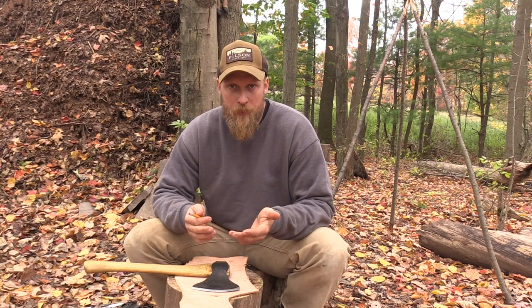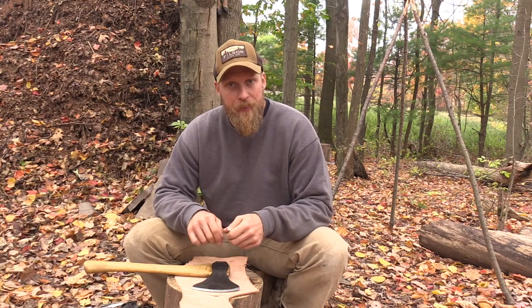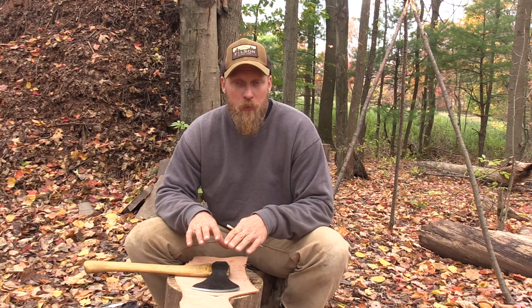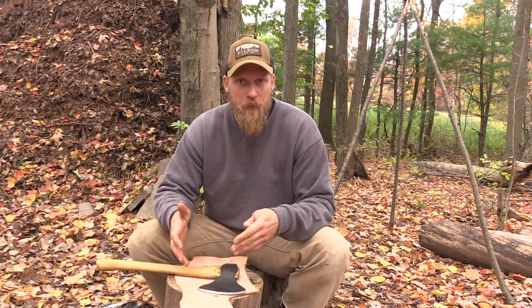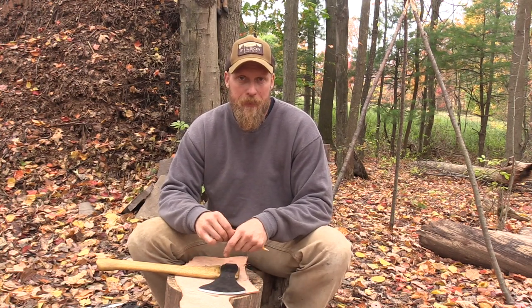I want to share how to make a simple axe sheath. Simple because we're not going to put a welt in it — just leather, rivets, and a tie-on type sheath. This is great for tools you're not going to be using all the time, like hewing hatchets or splitting mauls, where you just want to protect yourself from the blade and keep things safe around camp.